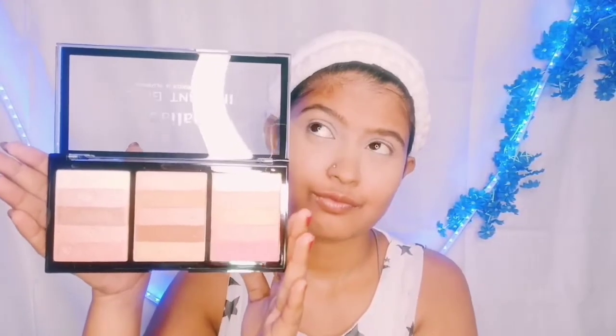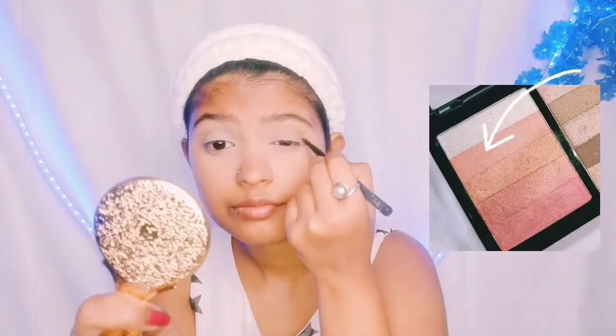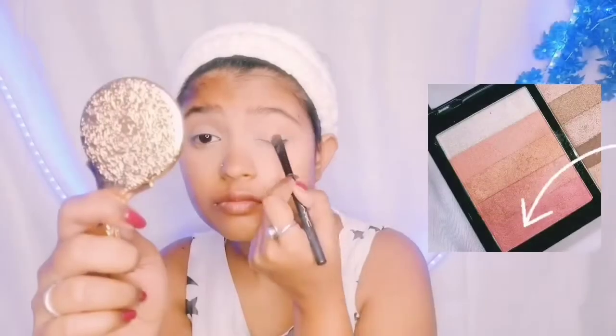I am going to use Maluo's face palette. I will use this palette for my eyes as well as face. It has blush, contour, bronzer, highlighter — everything. For the eyeshadow I have used three shades: starting with a light shade, then a darker shade, and finally adding shimmer. My eye makeup is done.